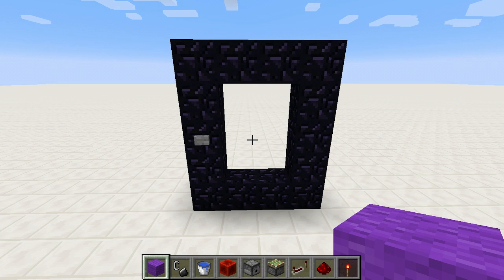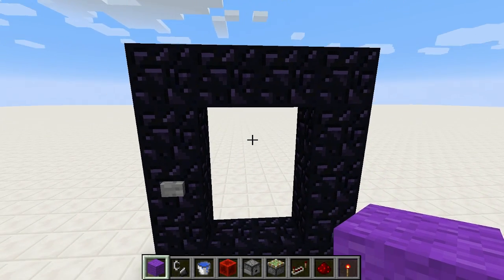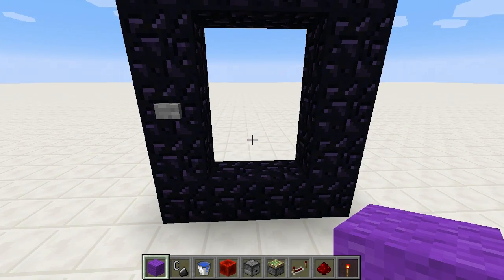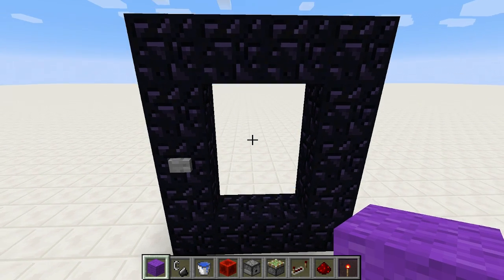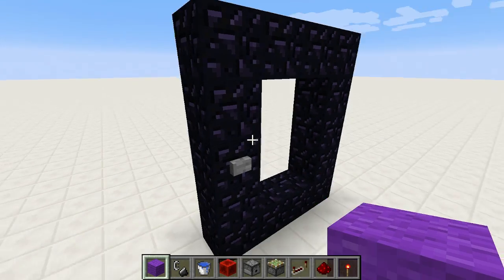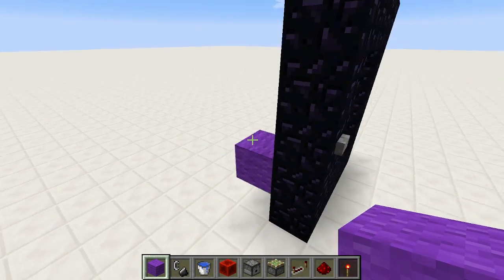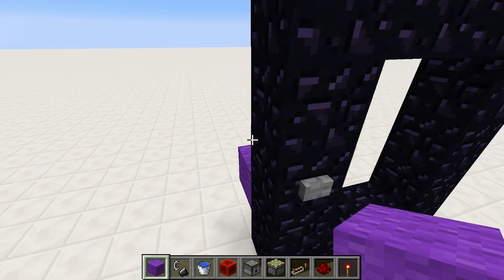I found out recently in 1.7 that you could light the portal anywhere in the frame, as opposed to only the bottom. I thought that was awesome news because while I was working on my previous design for this, I was wishing that was the case. And now that it is, we can actually squish my old design just a little bit more, and I'm pretty happy about that.